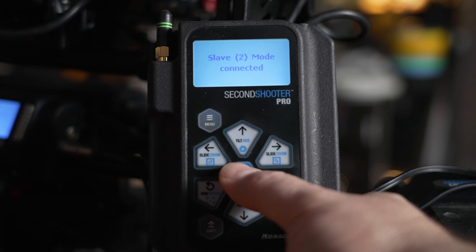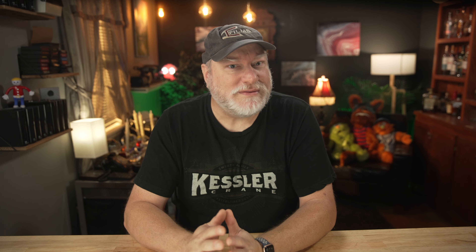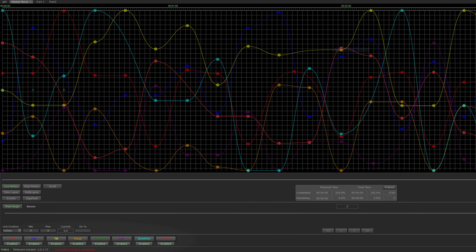The two units can be separated as far as the cable will permit. Connect your Cineshooter to your computer via USB or Wi-Fi, or from iPad via Wi-Fi. Open Chaos and you should now see 8-axis appear at the bottom. Just let your imagination flow freely and create your 8-axis moves as easy as before in Chaos.